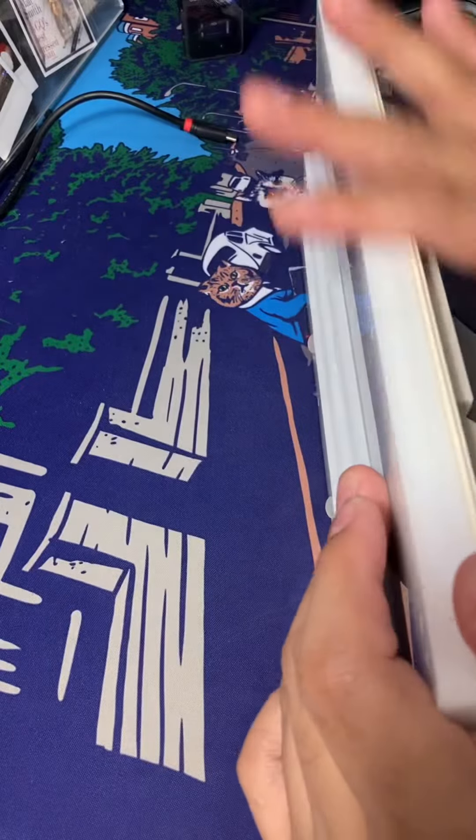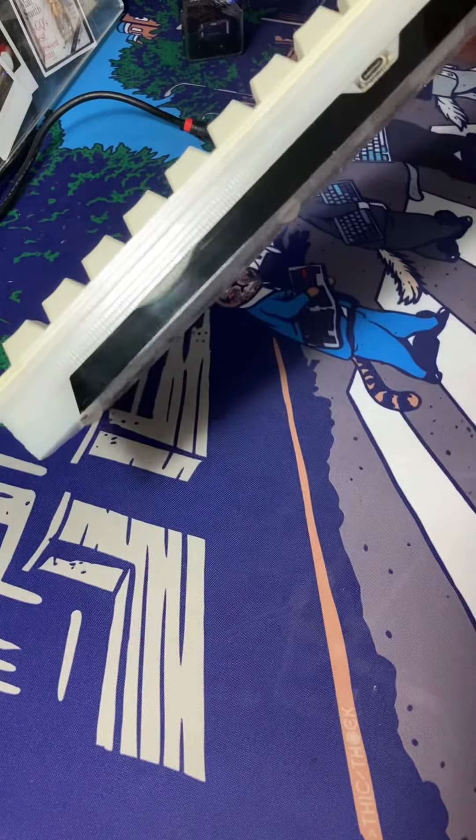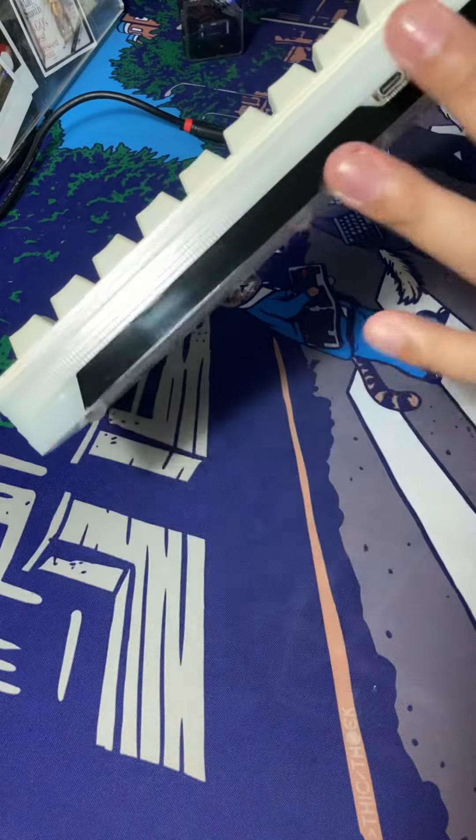There are two colors — color B — and there's a white color. And here there are white accents and black accents.